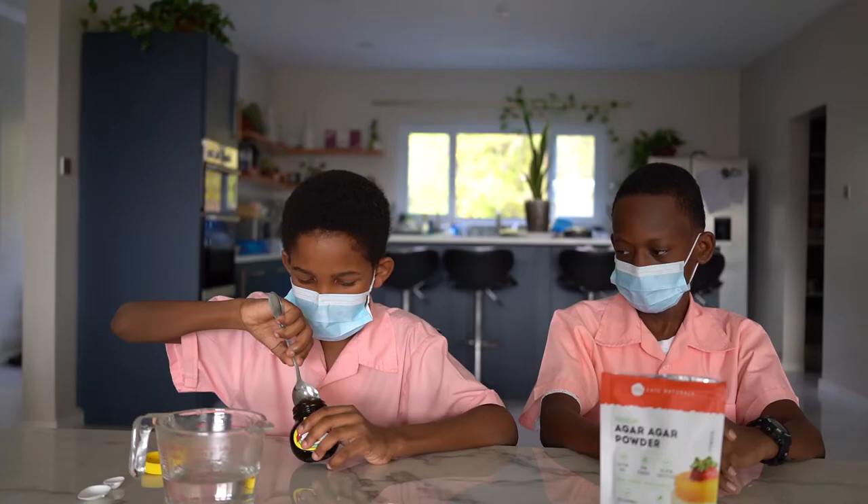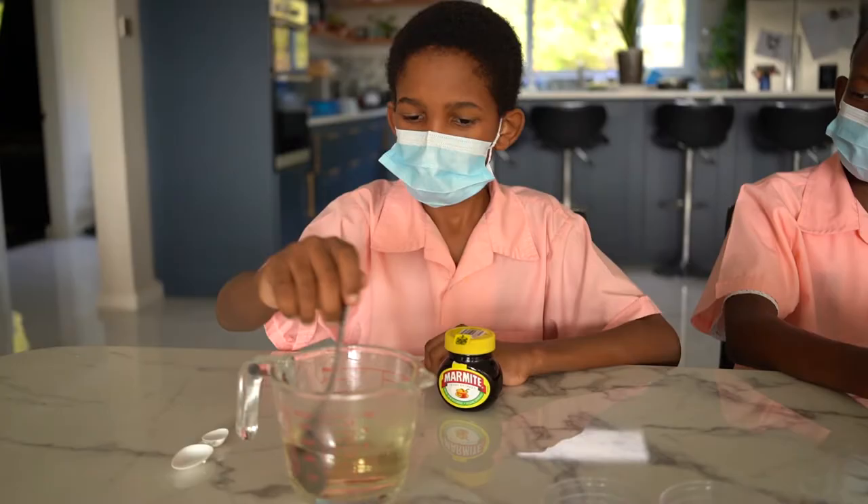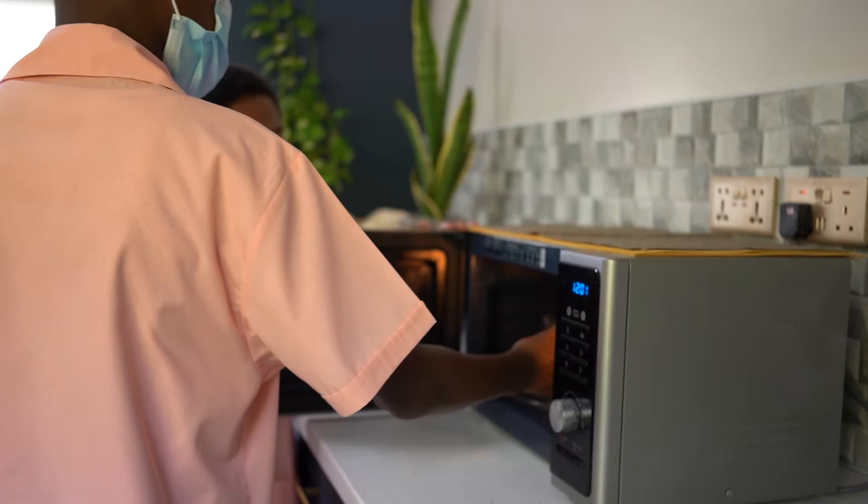We measured about two cups of boiling filtered water into a measuring jug. We took a very small amount of yeast extract to the hot water and mixed. This served as food for our bacteria. Then we added 12 teaspoons of agar and mixed carefully.